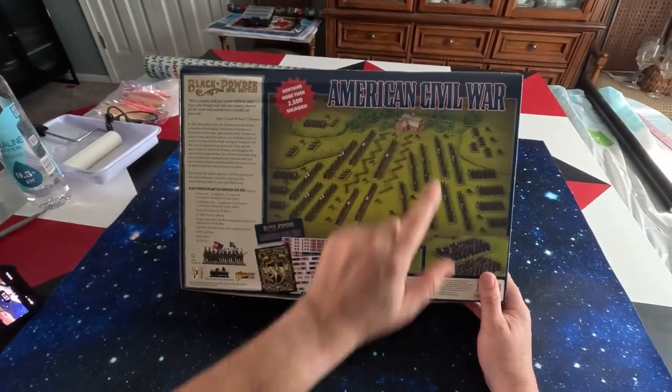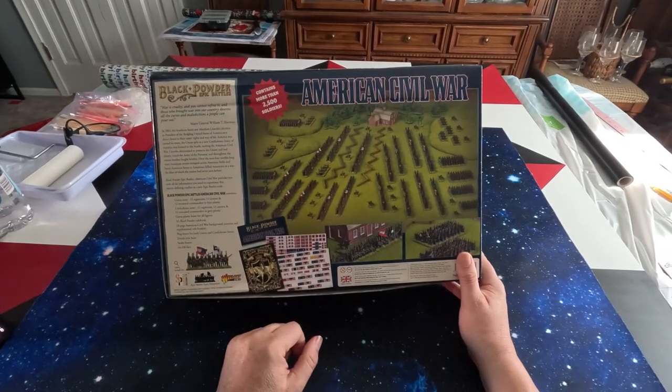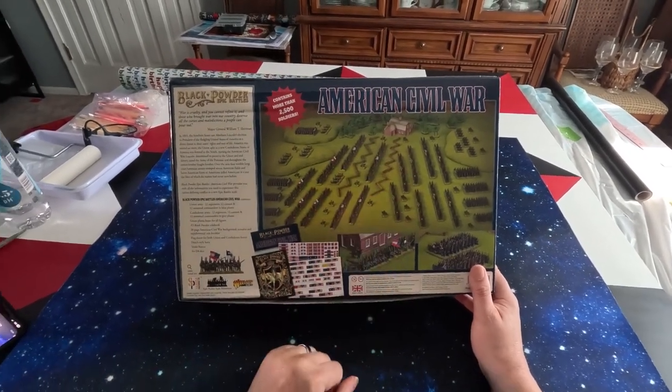We see the barn here, and some snake fencing as well. So it's a nice little start into the foray.